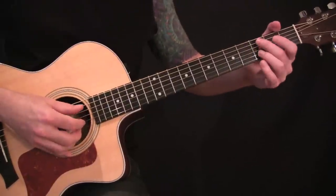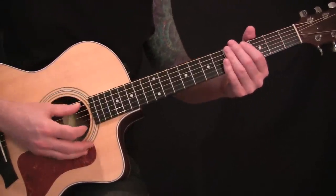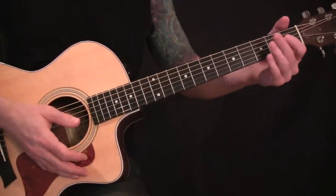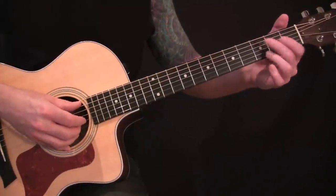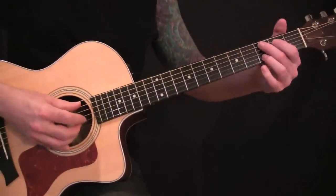First, I want to touch on the tuning a bit. The song is tuned a whole step and a half down on every string, but it maintains the standard tuning shapes. So if you don't want to detune your guitar that much, I would just memorize the positions and play it in whatever key works for you.